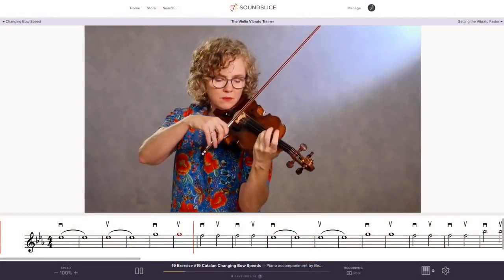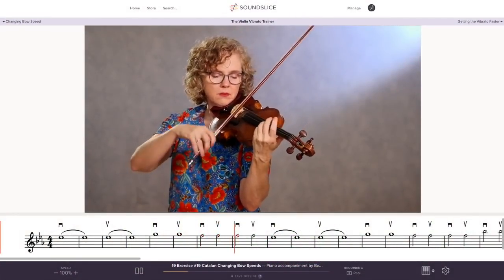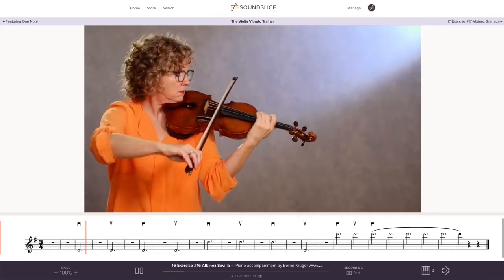Hi, everyone. I'm Beth Blackerby from ViolinLab.com, and I want to tell you quickly about this vibrato course. Essentially, I wanted to take the onus out of vibrato exercises — this is not fun for anyone. So I created a series of music workout videos to inspire you to practice more frequently over a long period of time.